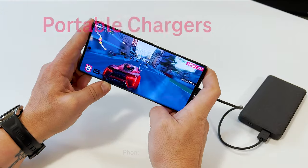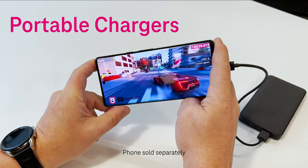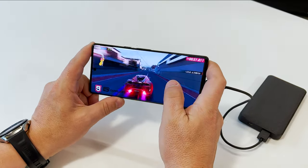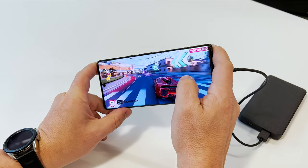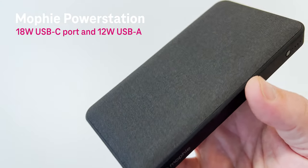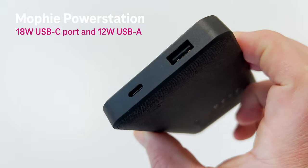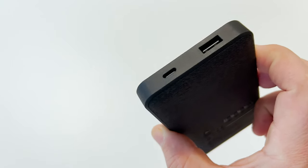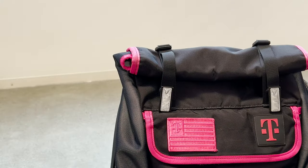If you love using your phone on the go for gaming or streaming, a portable charger is a great option. With portable chargers, you can charge your phone comfortably wherever you are and you don't have to worry about finding a power outlet. This Mophie power station delivers 18 watt fast charging with a USB-C port, plus it easily fits in your bag.